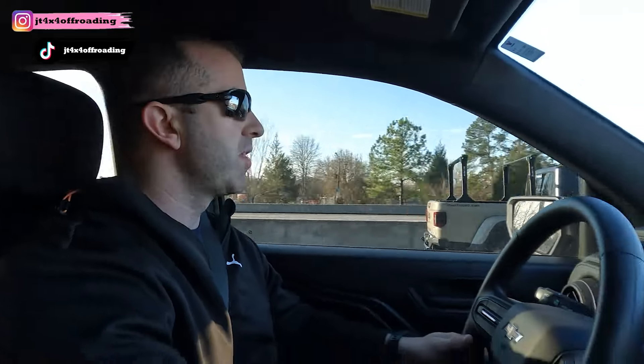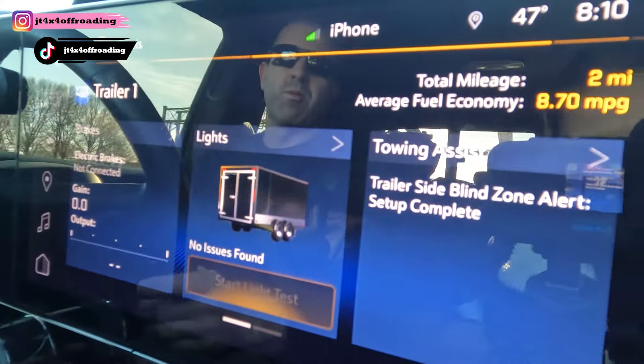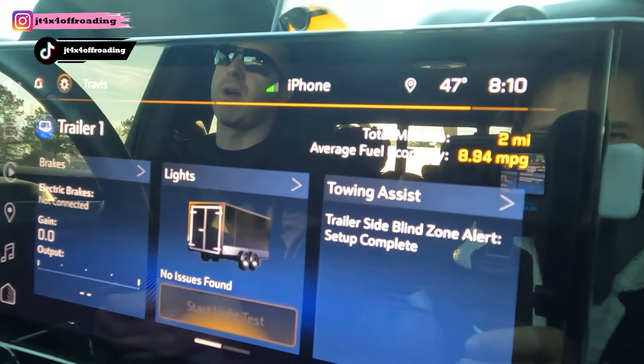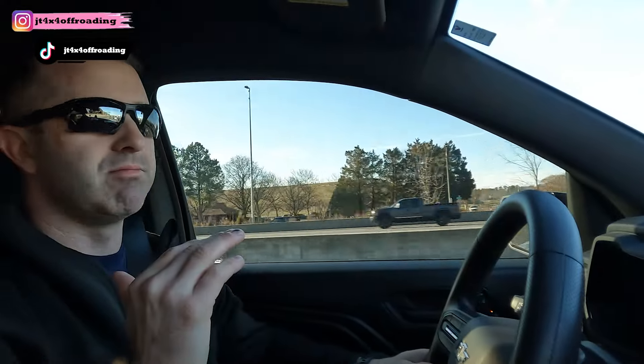Alright guys, we're on the highway — pulls super smooth. The app shows how far you've pulled and your average fuel mileage. We've only gone two miles. I'm keeping it about 60 miles per hour. This Colorado pulls effortlessly, really. I don't have an exact weight, but these 12-foot by 6-foot U-Haul trailers are heavy — solid metal, not mesh and wood. I think the trailer weighs about 4,400 pounds. The add-a-leaf in the rear added 750 pounds to my capacity, which actually helps a lot. With it loaded down, maybe we'll get 12 miles per gallon — 10 with a heavy trailer isn't too bad.